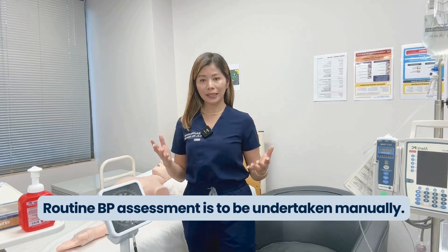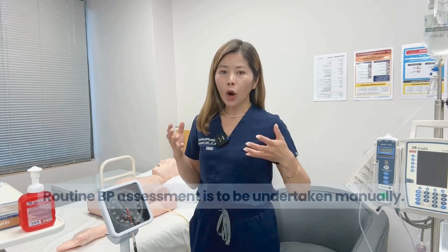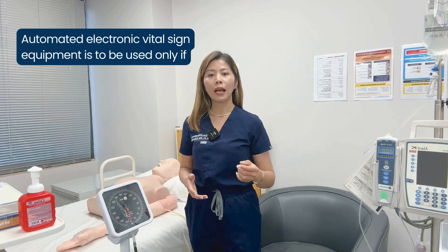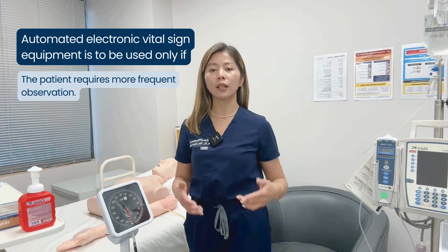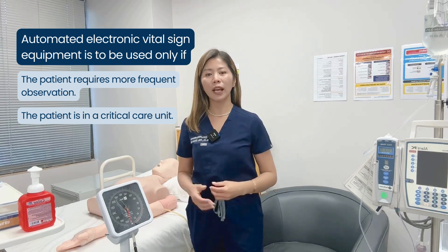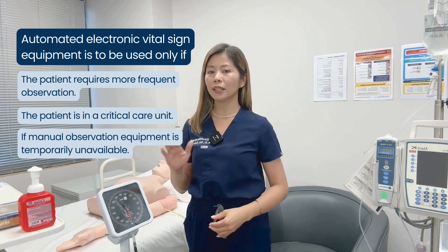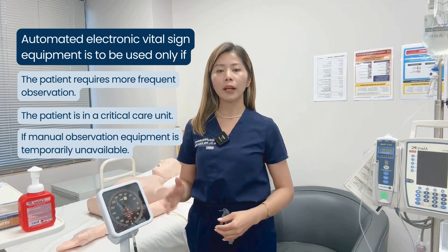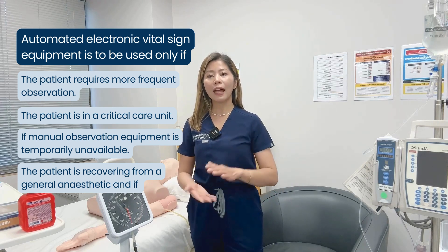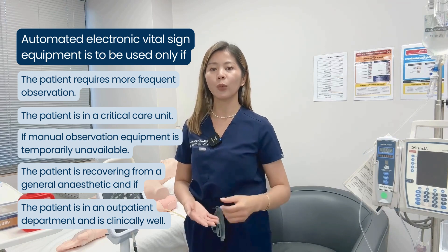Routine blood pressure assessment is to be undertaken manually. Automated vital sign equipment is to be used only if the patient requires more frequent observation, the patient is in a critical care unit, if manual observation equipment is temporarily unavailable, the patient is recovering from a general anesthetic, and if the patient is in an outpatient department and is clinically well.